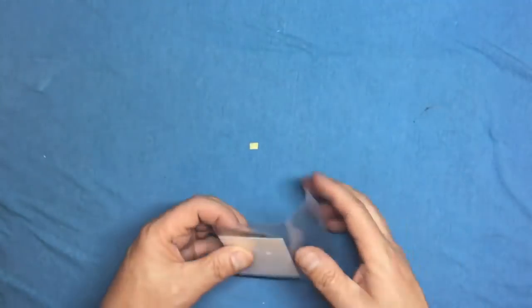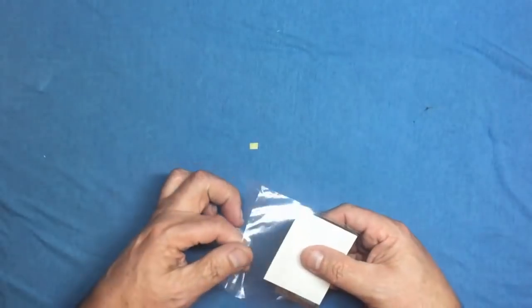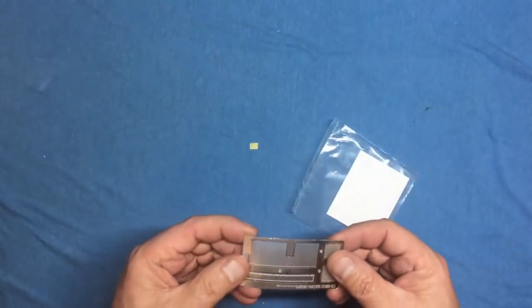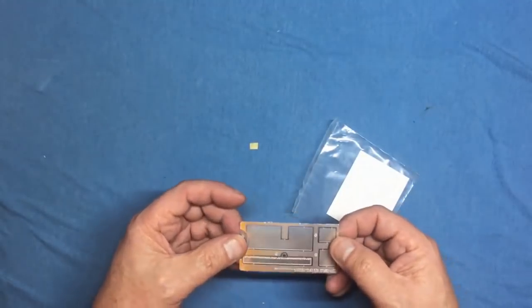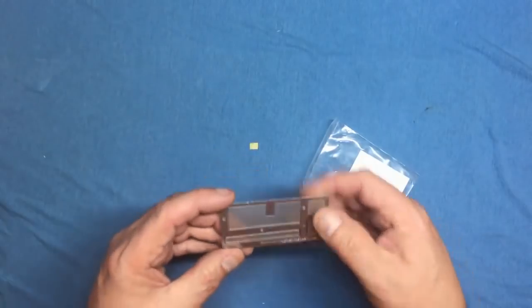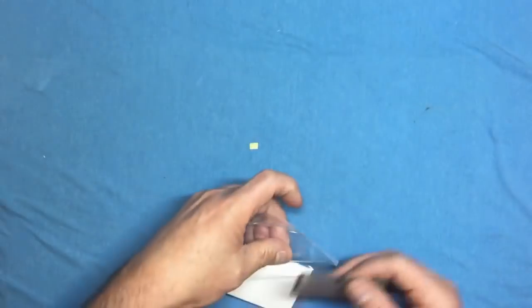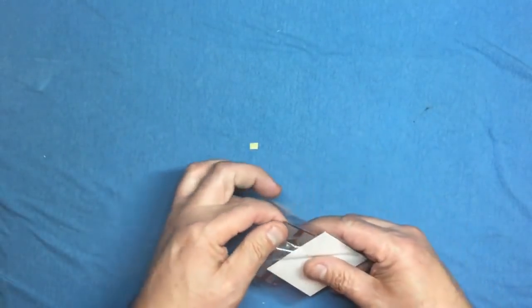The photo etch looks like Tamiya stainless steel rather than normal brass, though it's a lot thinner than Tamiya PE. The nice thing about it is you'll be able to dent and distress it if you want to weather it. Basically we've got mesh grills — all looking nice.